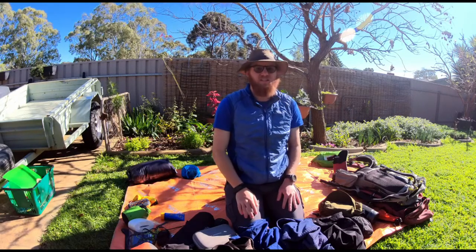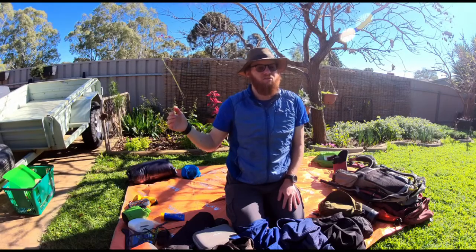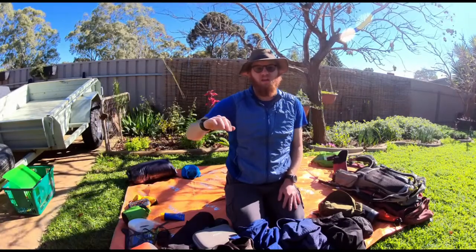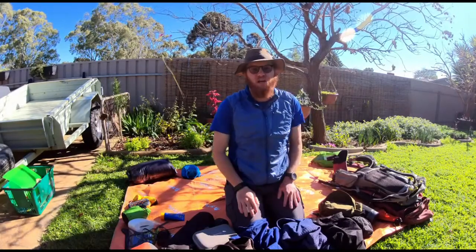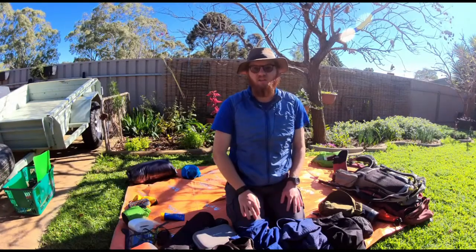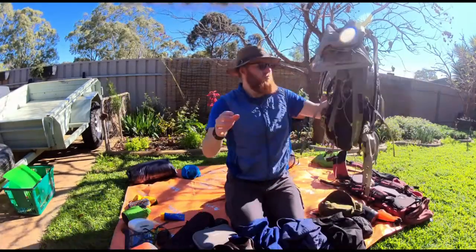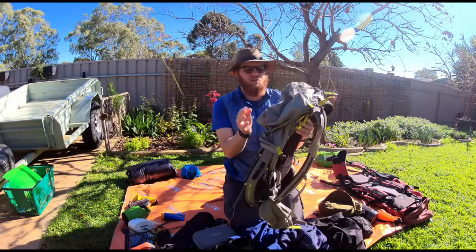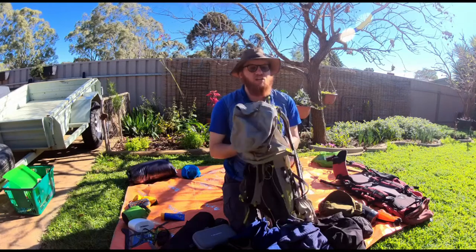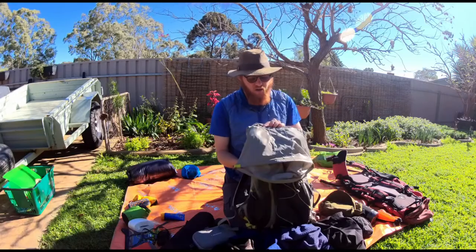The first thing I want to talk about is the stuff I took with me when I left Cape Jervis, planning to do the whole thing northbound, but then decided to switch out after injuring myself and having the time at home recovering to rethink some things. So the first one being the pack — this is the MacPak Pjord 40 litre, which is a really good pack.